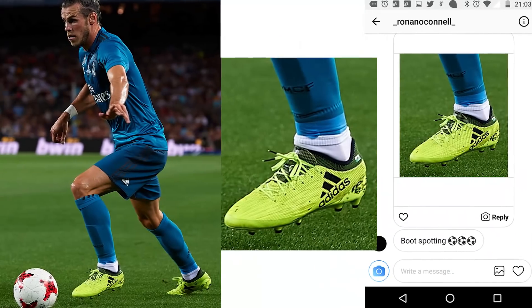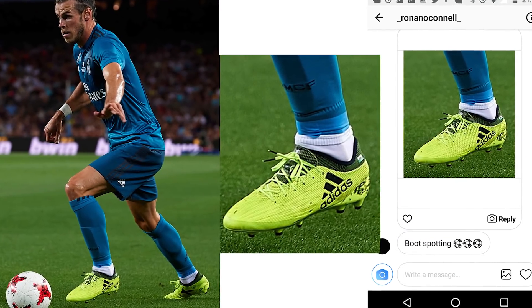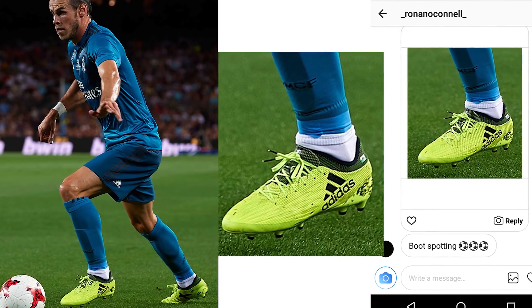Next player is Gareth Bale. We all know Bale is the biggest player for the Adidas X in world football right now, but he doesn't wear the standard X 17.1 — he's got his own pimped out customized version. You can just see how much softer that upper is, and there's also a slight difference with the tongue as well.